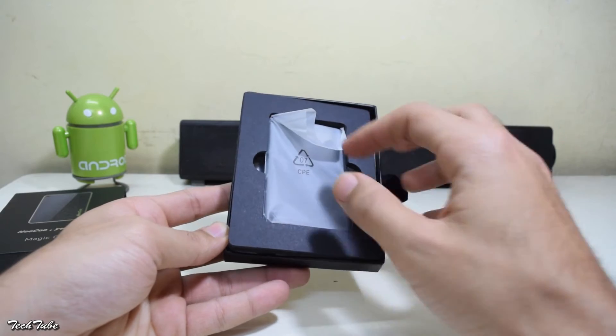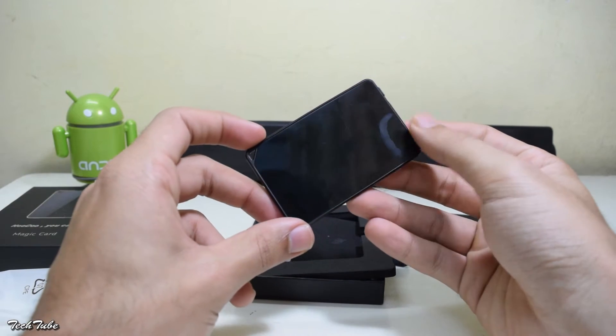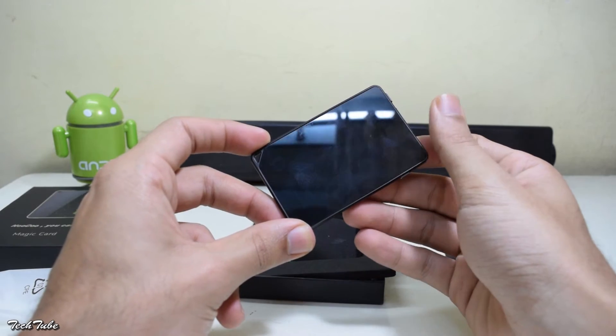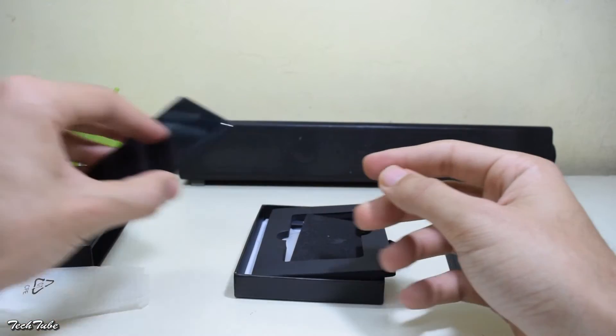This looks like the adapter and it is. Right out of the box, the first thing I can say is that it has a fingerprint magnet, but having said that it looks really good. Reminds me of the Google Nexus 4.